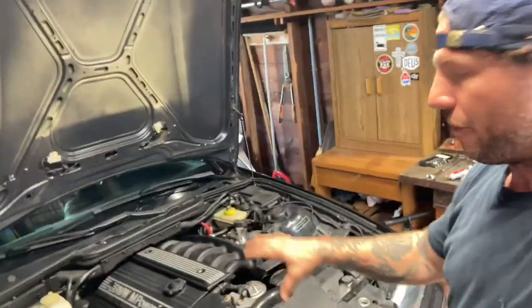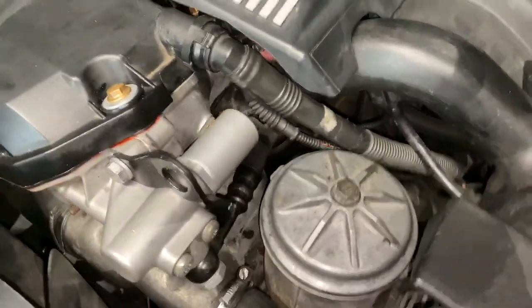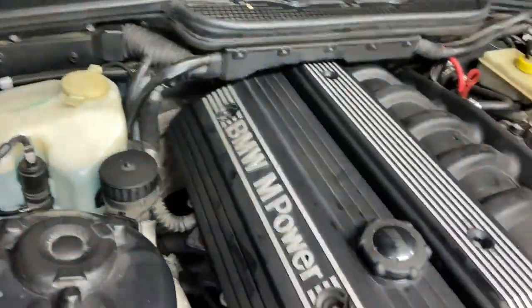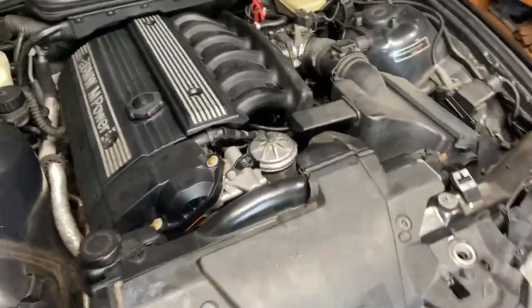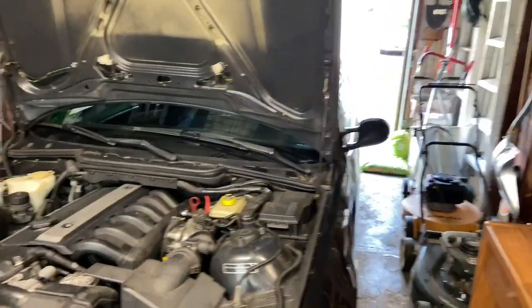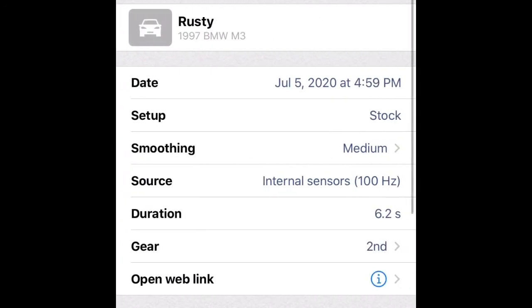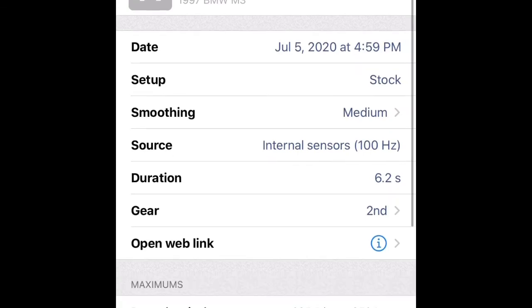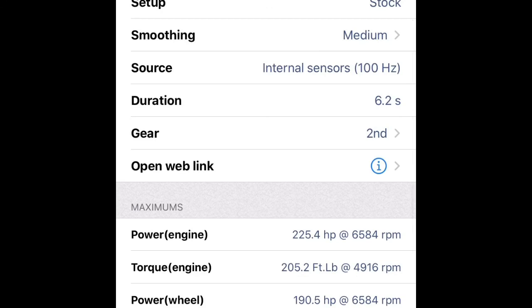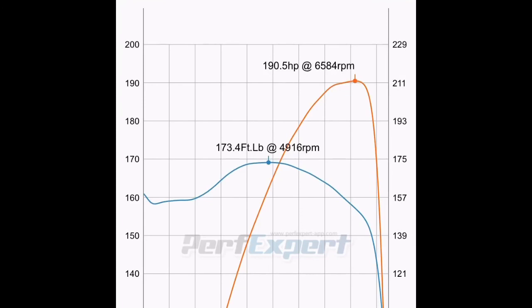The vanos is in and everything's buttoned up. We took it for a quick test drive to double-check for leaks — all the hardware got painted up, looks much cleaner in there, with a little RTV on the front and back portions. Everything went together fairly easily; you just have to wiggle the vanos into place. Here are our averages for the test runs after installation — picked up a lot of horsepower. We're at 224 at the crank and 190 at the rear wheels on our best run.